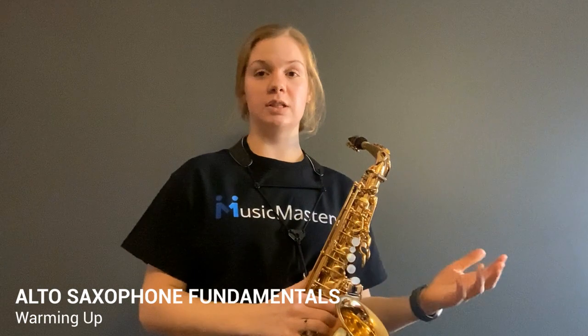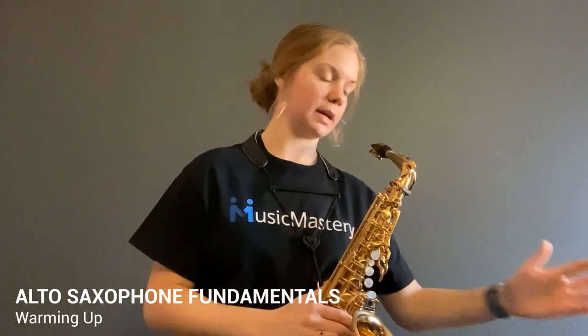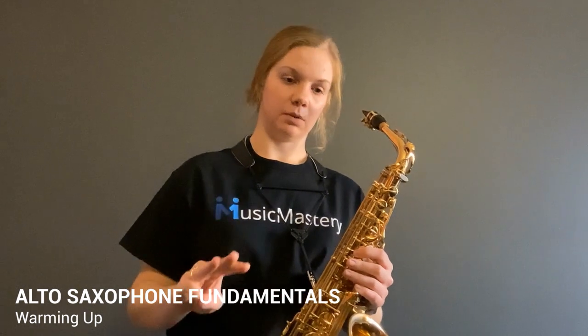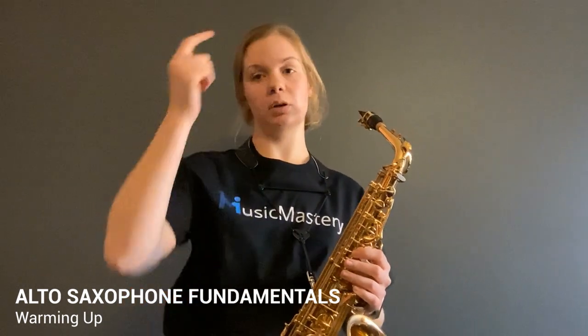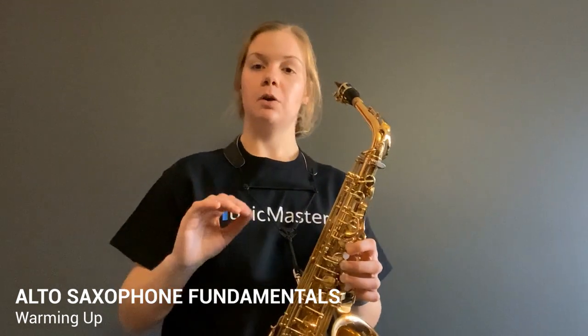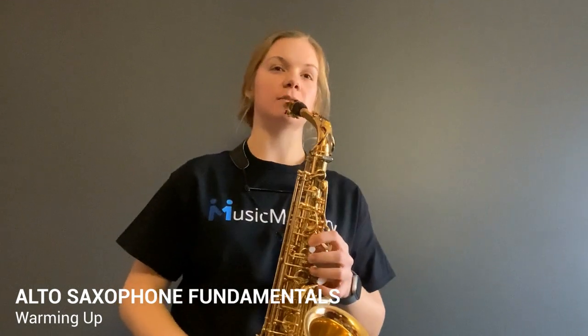The metronome just helps me stay in time with what my brain is thinking. I'm counting one, two, three, four — one, two, three, four. The metronome is clicking my quarter notes. A whole note has four quarter notes inside that make it one whole note. So I'm just going to play whole notes on our G major scale. Ready?